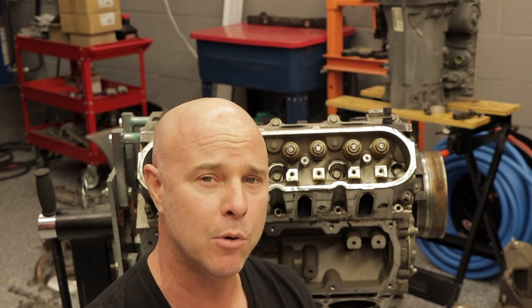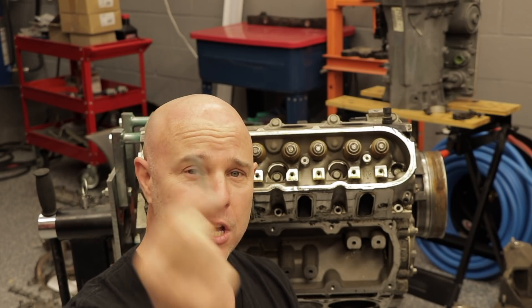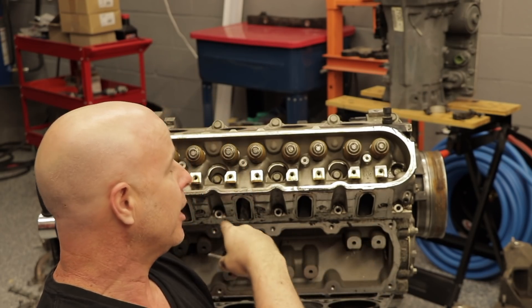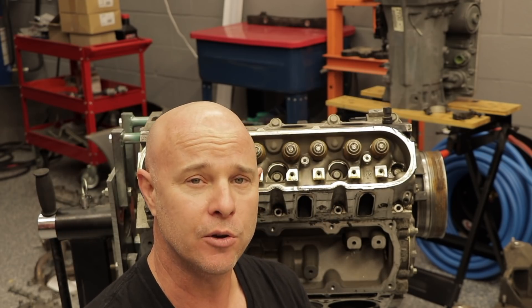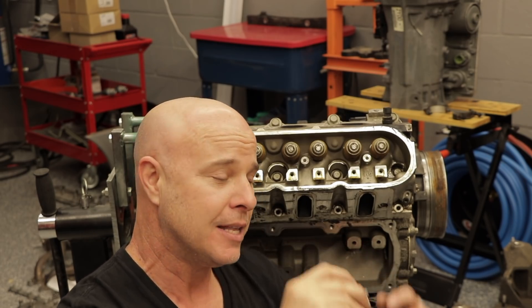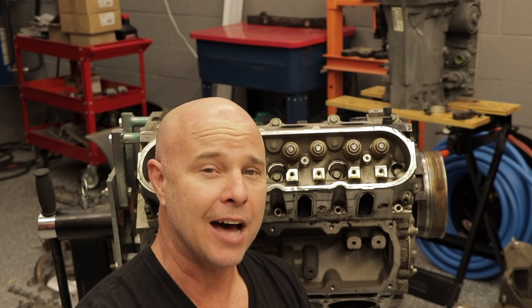Another top tip: you never want to reuse head bolts, especially on LS engines. These bolts — the small ones down below, larger ones in the middle and the top — you never want to reuse any of the head bolts. They are a torque-to-yield design. That means when you torque them down, the metal bends and contorts to hold them in, and once you remove them, they're all stretched out. You cannot reuse these head bolts.